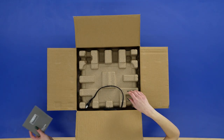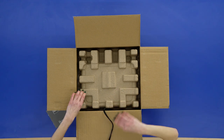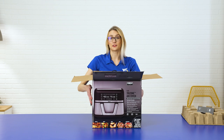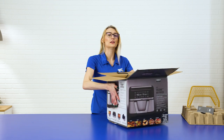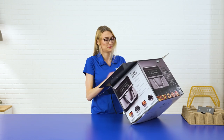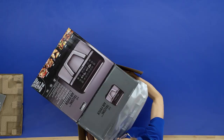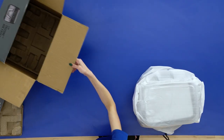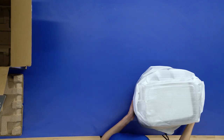We're going to just remove the instruction manual and the protective cardboard. Now that we've got that out of the way, we're just going to tip it and slide the machine out. Now that we got it out, we're just removing all the excess coverings.